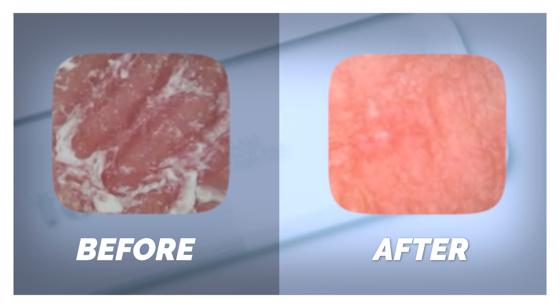Do you see the difference? The skin surface became clean and smooth just by going through these two steps.